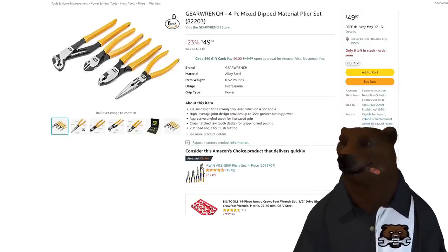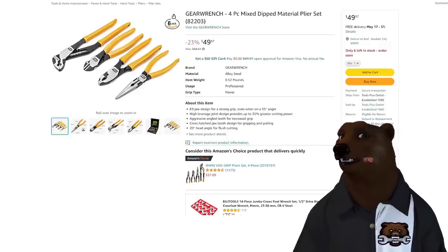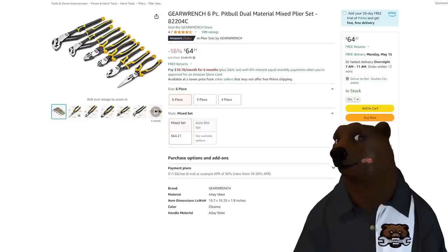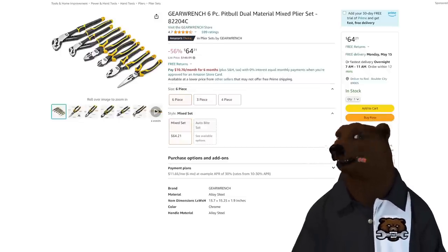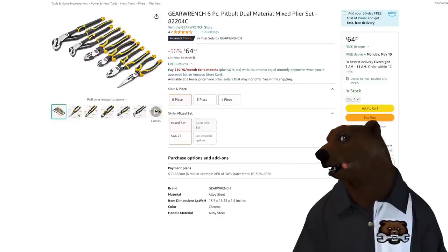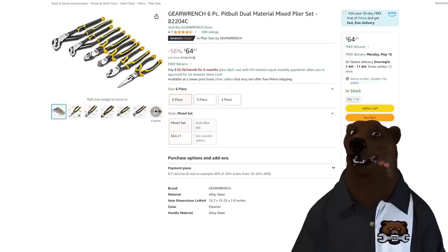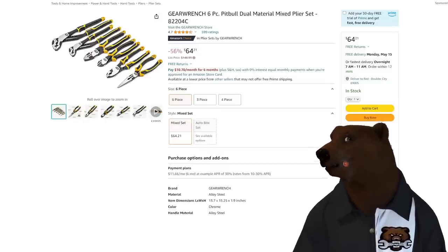Now we got some gear wrench. I'm a big fan of GearWrench — they make great stuff. This is their four-piece dipped material pliers set, solid pliers at a decent price of $50. But I'll tell you what — this is a better deal: the six-piece Pitbull dual material mixed pliers set. GearWrench sent me this set about a year ago and my son stole it and ran back to Nevada with it. But it is a fantastic set. I was put off at first because it looked like it was trying too hard with the weird notches and dual color, but at the end of the day, solid set for $64 — you just can't beat that.